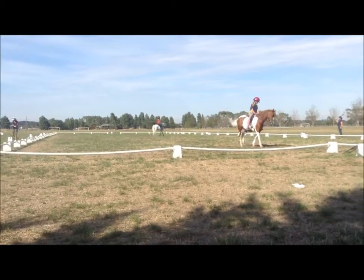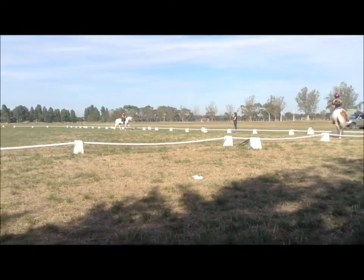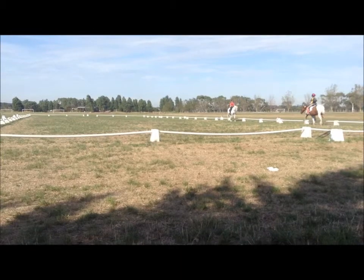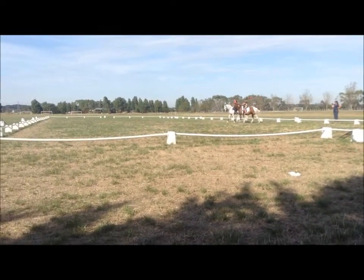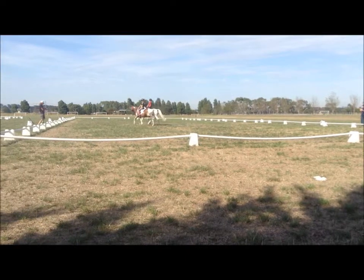Okay, so now do your free walk. Start to go back to medium walk. As soon as you're organised into trot, then pick up your canter, do your lengthen strides up towards C.